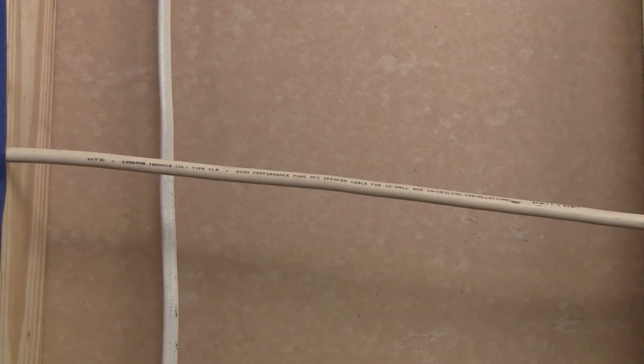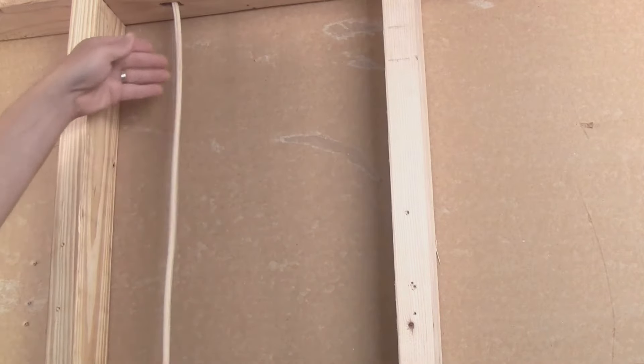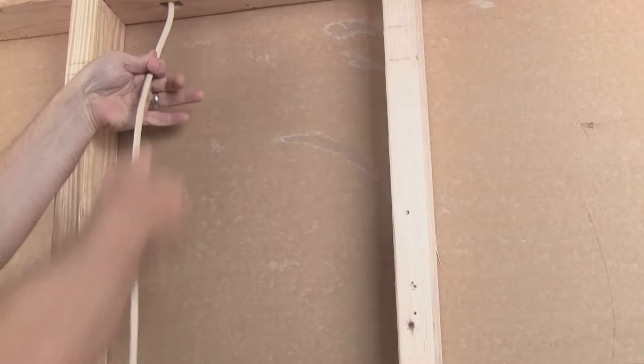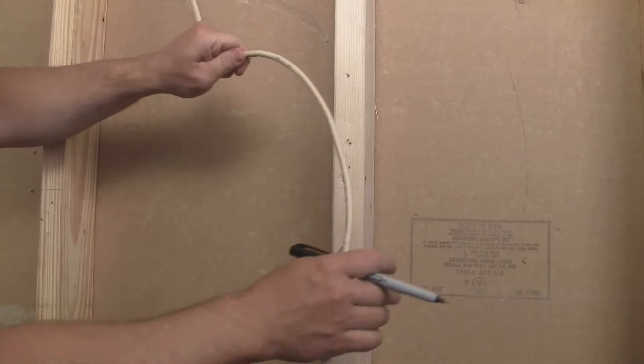And finally, some tips. Avoid running cables within 18 inches of electrical cables. If you are forced to cross cables, always do so at a 90-degree angle to reduce the risk of picking up unwanted electrical hum in your audio system. Leave at least six feet of extra cable at the central location for ease of installation, and avoid using patch panels, which only add complexity and are often the cause of shorts and miswiring.